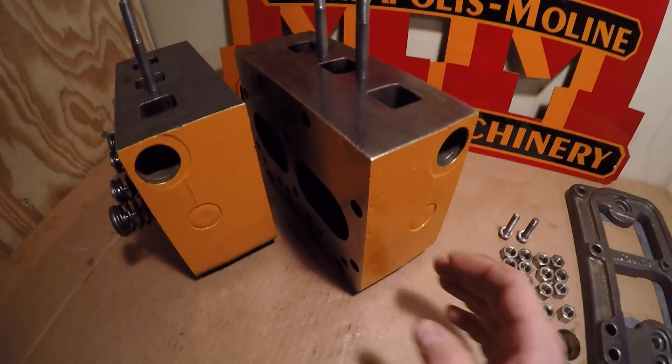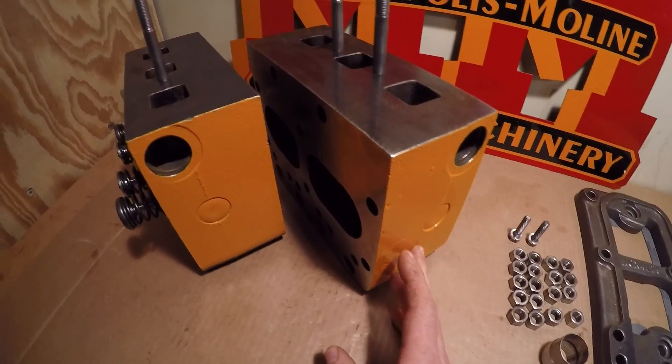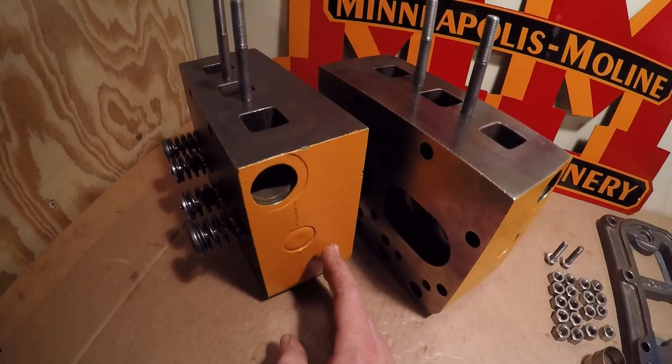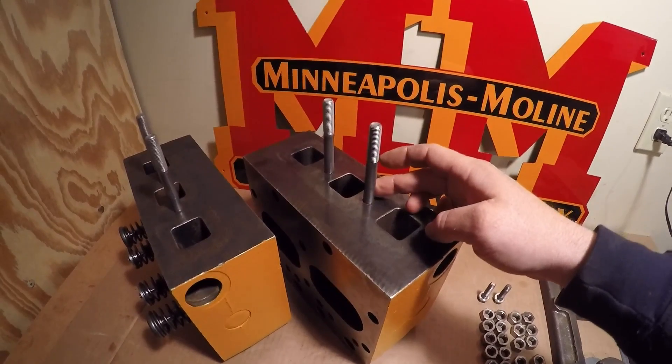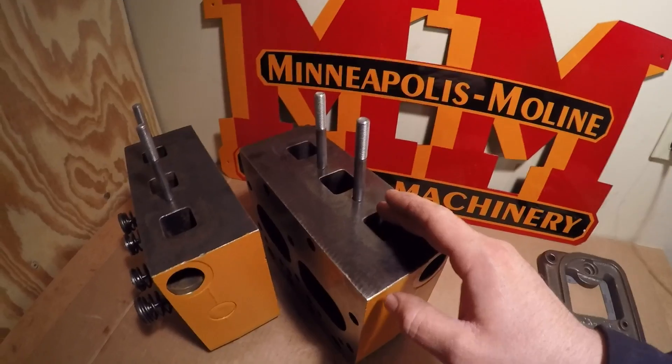The last bit of preparation I had to do to the cylinder heads was to get a fresh coat of prairie gold paint on the surfaces that are going to be inaccessible once these are installed, and I also got the new exhaust manifold studs threaded into position. You'll see the reason for that in a minute.